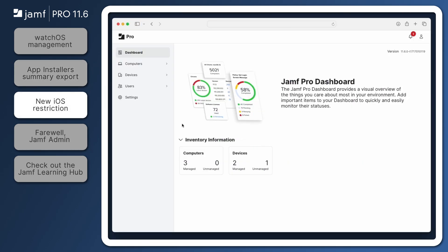A new mobile device restriction has been added to Jamf Pro 11.6 to prevent iPhones from downloading apps directly via web distribution. Previously, Jamf Pro could be used to restrict apps from being downloaded from alternative marketplaces. But now, iPhones can be prevented from downloading non-marketplace apps directly from a developer's website as well.